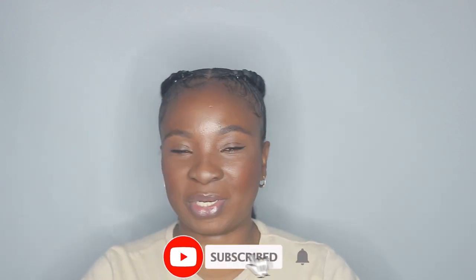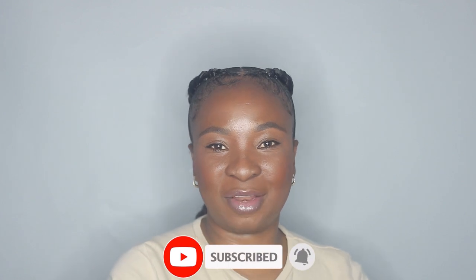I hope you guys enjoyed this video, and if you did, don't forget to thumbs up and subscribe to my channel if you haven't already. Don't forget to enable your notification bell so you don't miss any future uploads. I will see you guys in my next one. Bye!